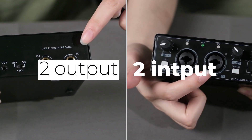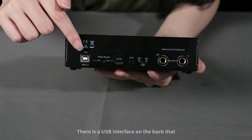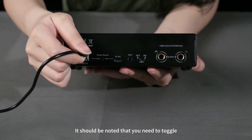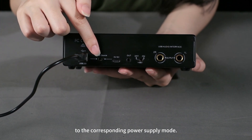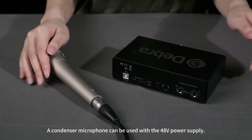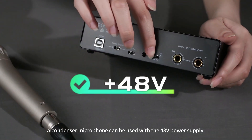With two out and two in, it makes the audio processing more convenient. There is a USB interface on the back that can be used to connect to a computer. It should be noted that you need to toggle to the corresponding power supply mode. There is also a 5V power supply interface here. A condenser microphone can be used with a 48V power supply.